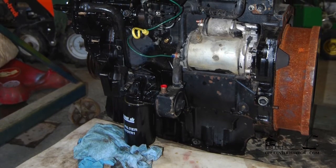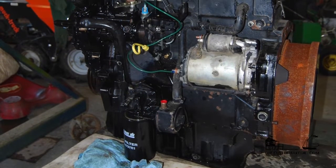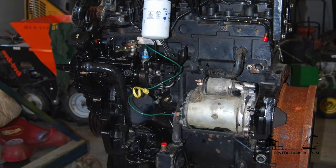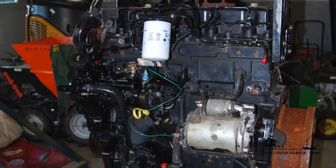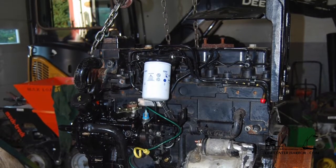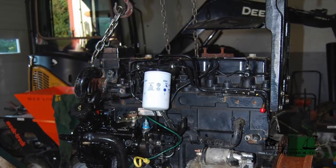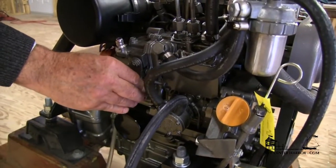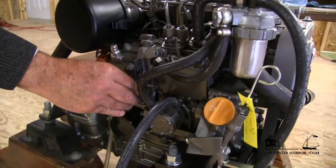Diesel engines are pretty intimidating. It's a big hunk of hot iron with all those systems and fluids and whirring belts, and then there's that alarm waiting to go off when you least want it to. Even when it's running, you're thinking there's a hundred things that could be going wrong. But actually, diesel engines usually run pretty well. We really don't have to worry about them too much as long as we treat them right.